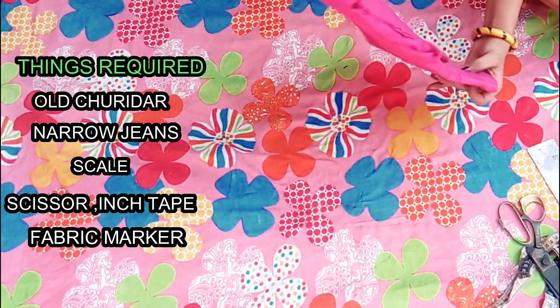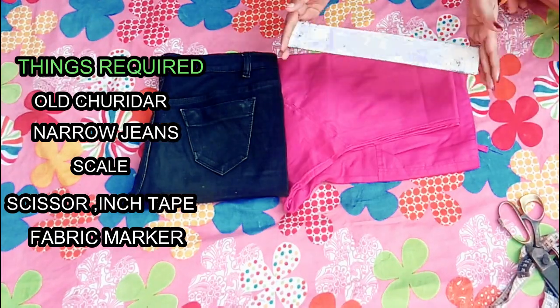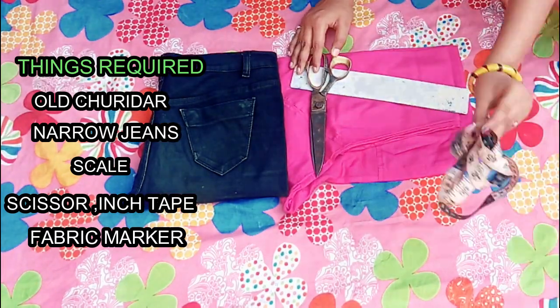We need an old churidar, narrow jeans, skin, scissors, insi tape, and fabric marks. Let's get started for this video.